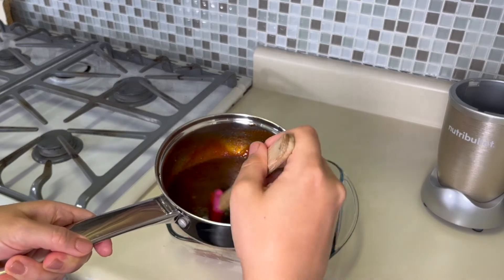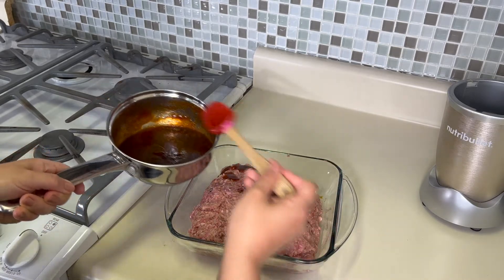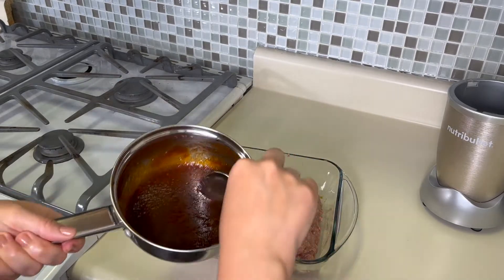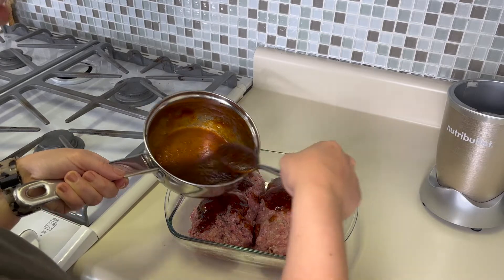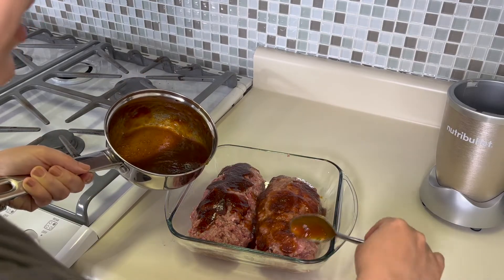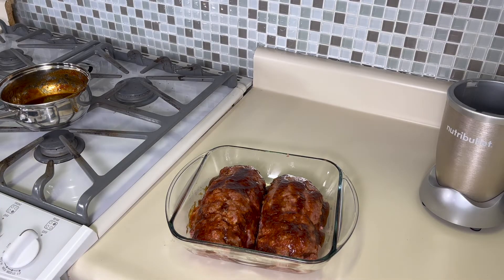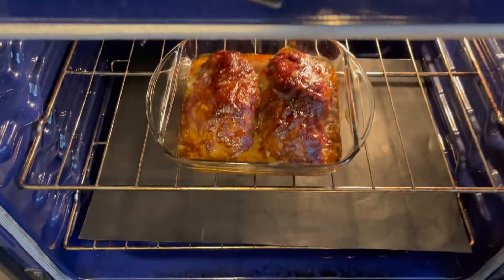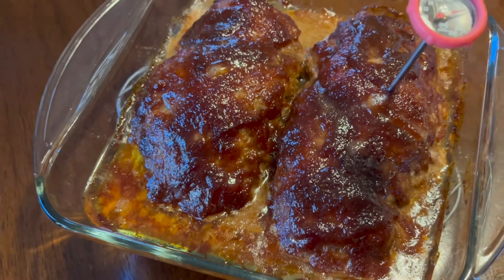This is how the barbecue sauce looks now. I'm going to put about half of this on top, and then the other half is going to go on in the last 10 minutes of baking. About half on top now and half on top later. If you like it really saucy, you might want to make a little bit more — this is not an extra saucy amount. I should try to get the loaves as even as possible. It's going to bake at 325 because it's a glass baking dish. If you're using a regular metal or aluminum baking dish, it could cook at 350. For me, I'm going to do it at 325 for an hour or so, and it just needs to reach the internal temperature of 160. I do use a meat thermometer — that's really the only way I feel comfortable knowing when it's done.